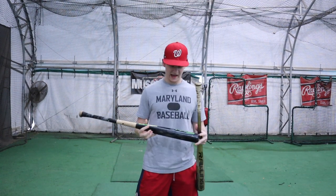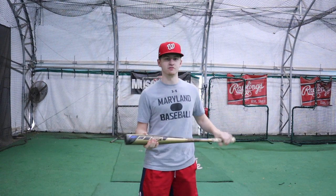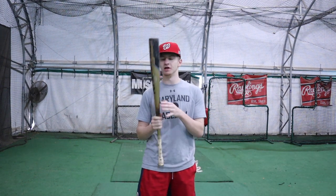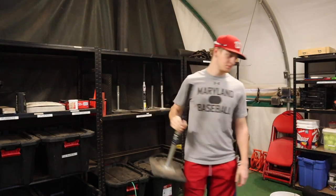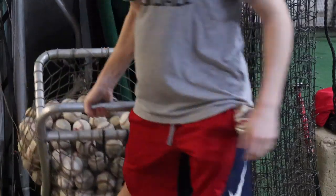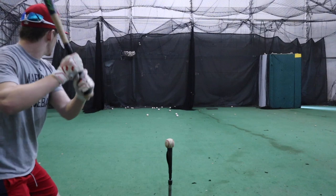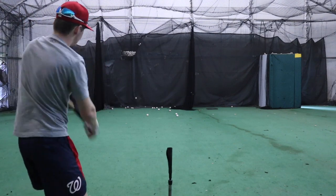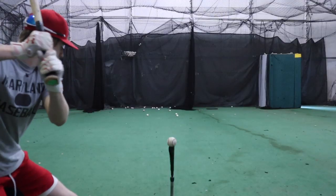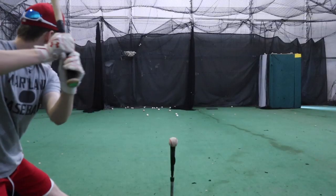Just real quick, I'm going to be swinging a couple of bats. Just got this Easton Mako wood bat — it's not really anything special. And then for my metal bat, I just have this 33-inch Rawlings Velo. This is last year's model. I really like this one a lot.